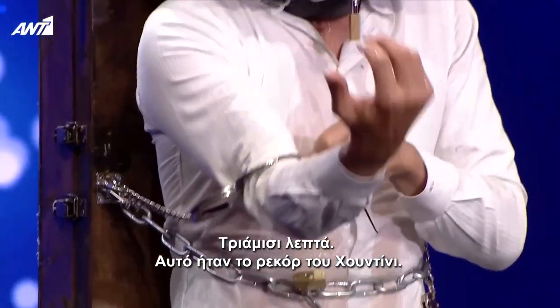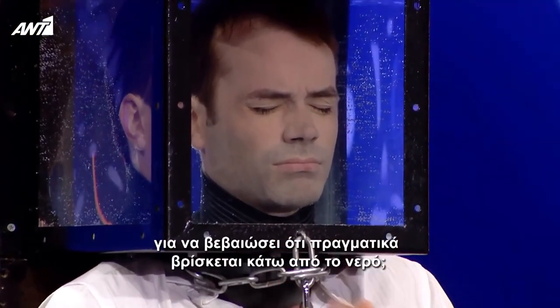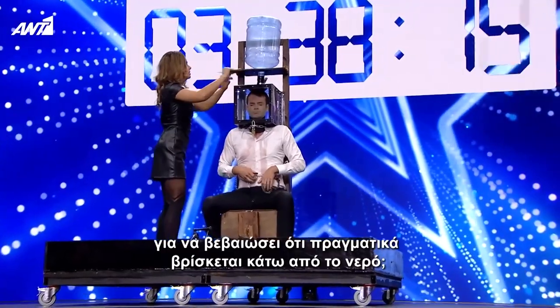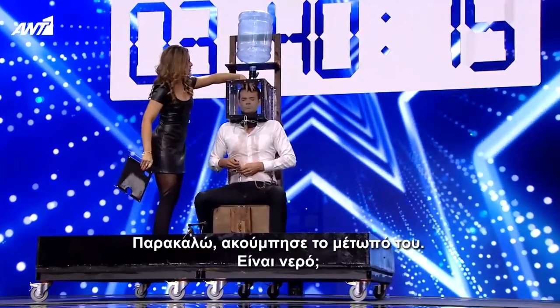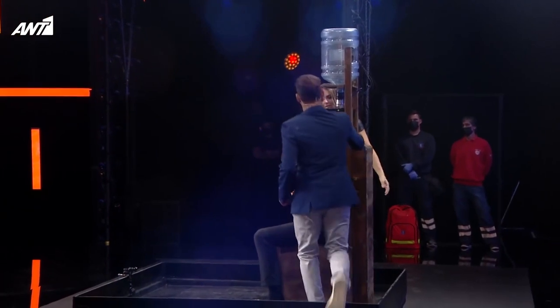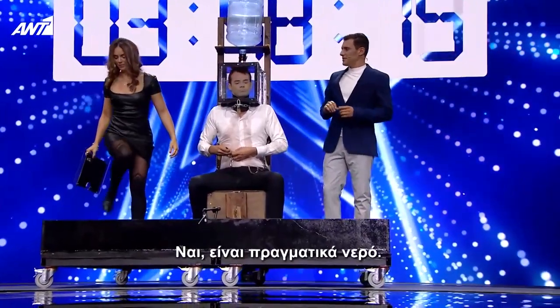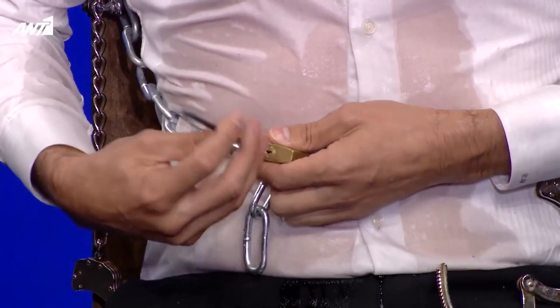This was Harry Houdini's record. Could one of the co-hosts come and make sure that he's actually in the water? Please touch his forehead. Is it water? Yes, it's real.